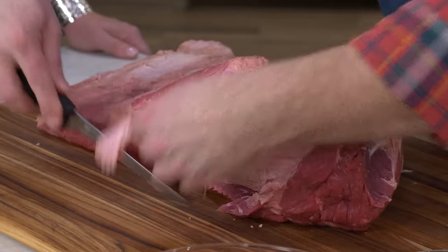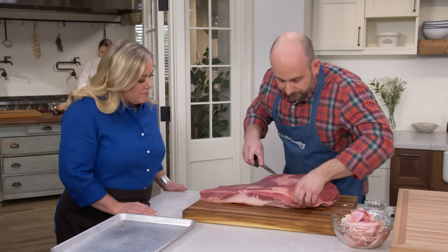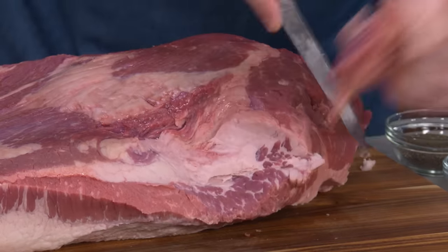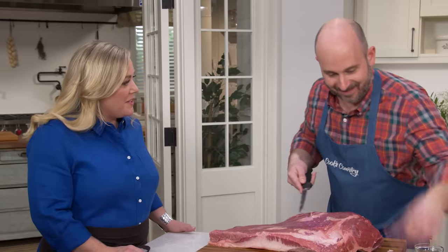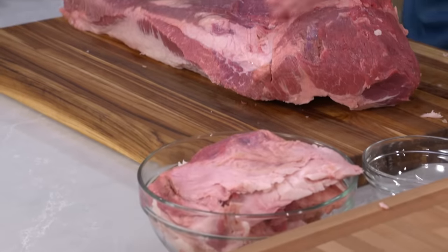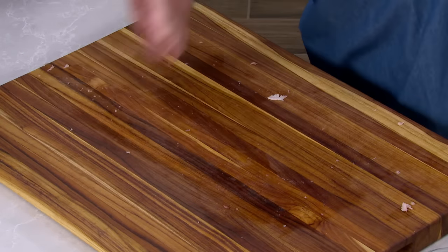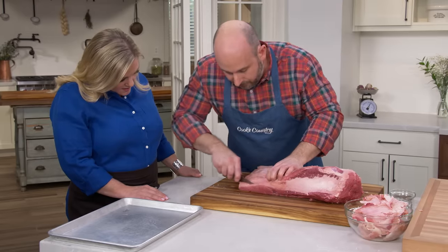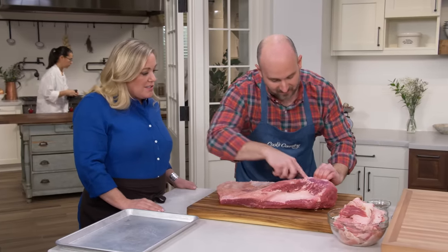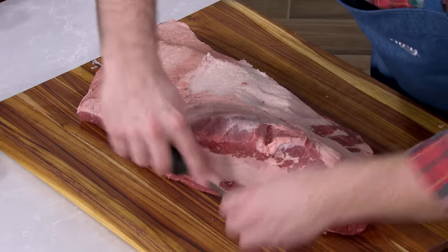We could trim more aggressively off the point side, but the flat is where we're concerned about making it too lean. Underneath the point area there's a big hunk of fat you want to remove because it won't render off and it'll be very chewy. It's better to leave a little extra and trim it off afterwards — a lot of this renders off during cooking. Anything less than one inch thick down on the flat end we're going to trim off, to square it up so it cooks nice and even. We started at 12 pounds; we're down to nearly 11. This is going to serve at least 15 to 20 people.